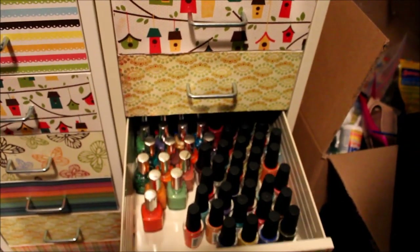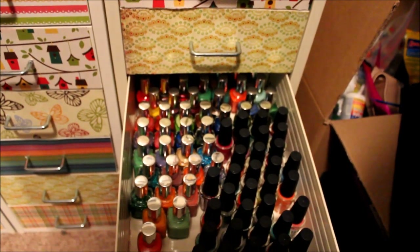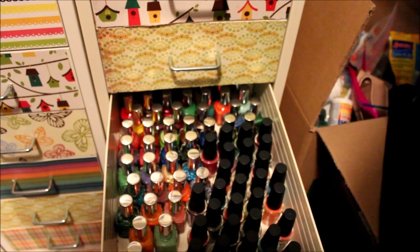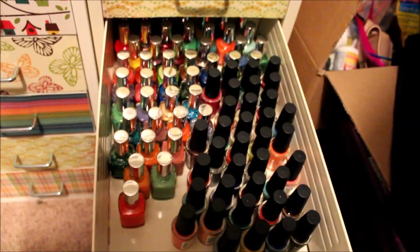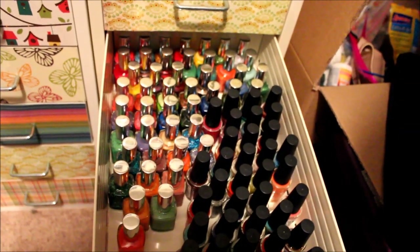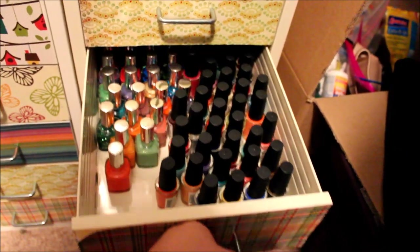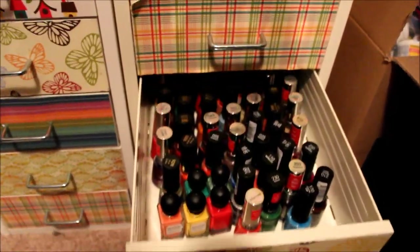This is NYC on the right and Pure Ice on the left. I give some NYCs away. Pure Ice I find to be pretty consistently good quality, so I haven't really gifted those away. There are still some over in that unswatched pile that haven't been done yet.